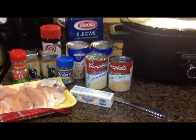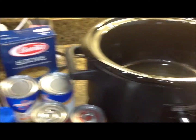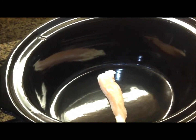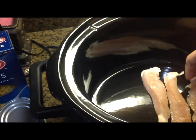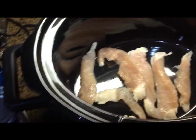The first thing I'm going to do is set my temperature to low, then stack my chicken breasts in the bottom of the crock pot. I'm not going to cut this up yet — we're going to shred it with a fork later after it's cooked.